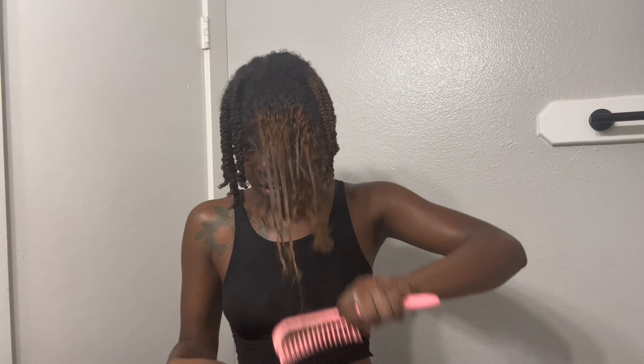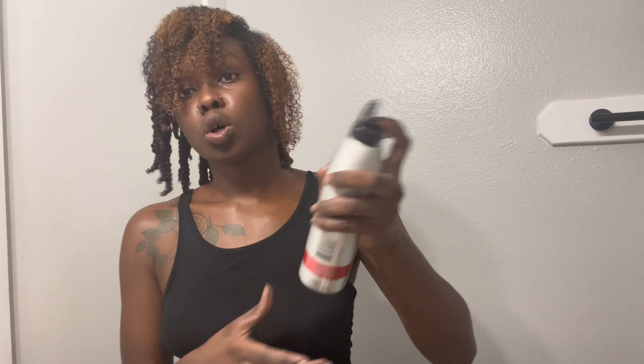Get some mousse and put it in the section, then twist. Make sure you part it evenly because you don't want to borrow hair from other sections — that's going to mess up your twist out. Add more mousse, put it at the end, twist it all the way down. That's how it's going to look. Easy peasy, keep going.